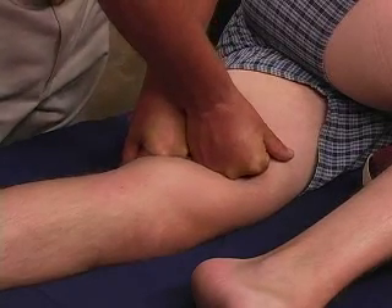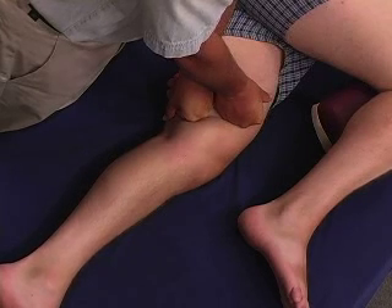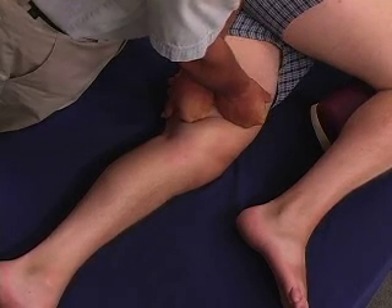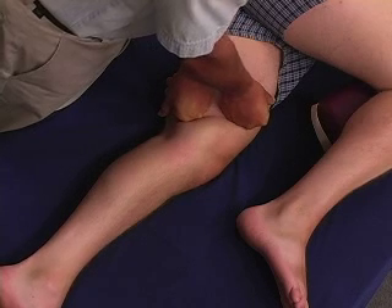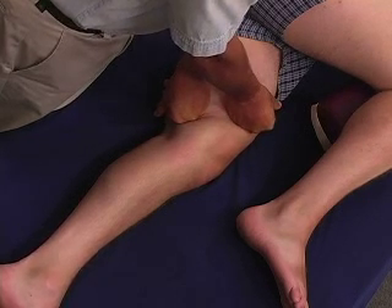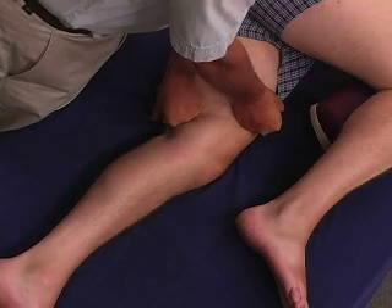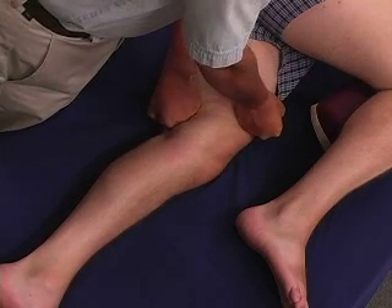The other thing that we constantly call for here is movement. Sean, could you take your knee forward and back? You can hardly see his movement on the video, but he is moving forward and back. It doesn't matter if they move any more than a half an inch — it's the idea that they're moving as you spread.